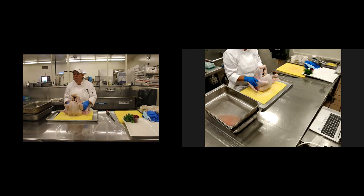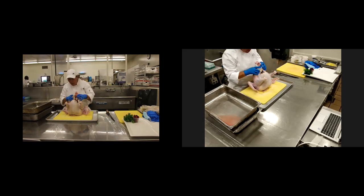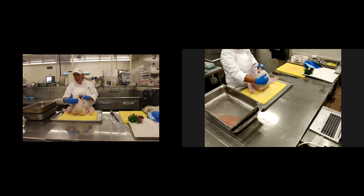So we're going to get started. As you see here, we have the turkey here sitting on its legs and its wings. The breast is in the front and I'm going to start.